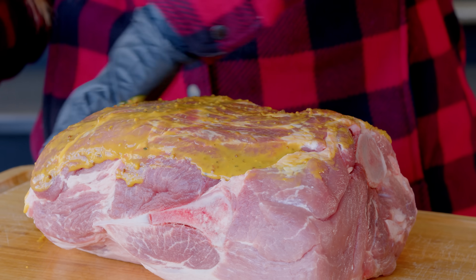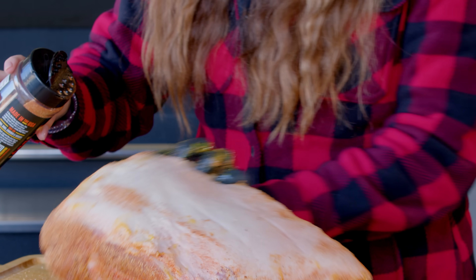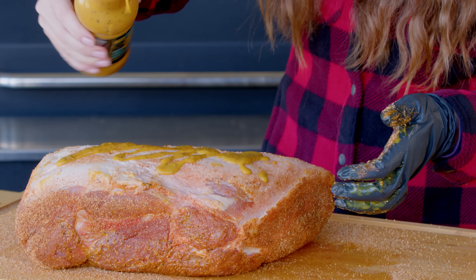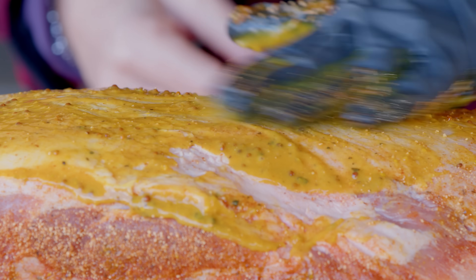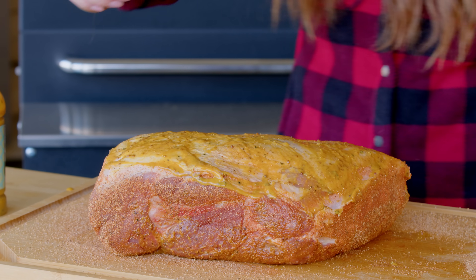We're gonna start by slathering on my zesty gold sauce. You can also use plain yellow mustard, or you can skip the slather entirely — it's just another layer of flavor. Then season on all sides with my sweet rub. You can buy both of these products from store.heygrillhey.com; you can find the links below in the video description. I thank you in advance for your support, or if you like to do things homemade, I have the recipes for you on the website.